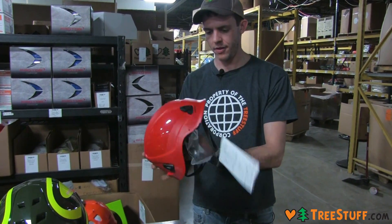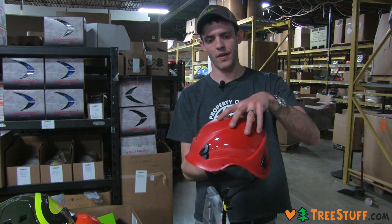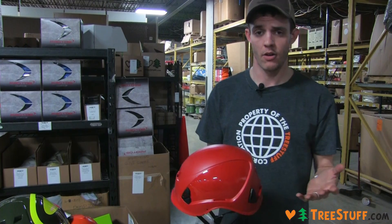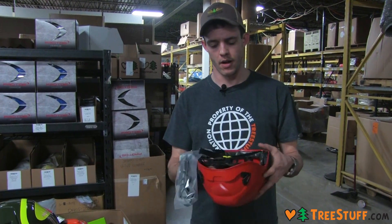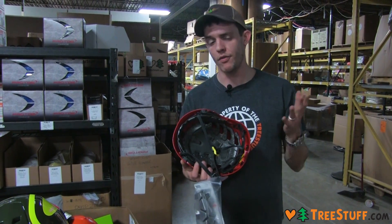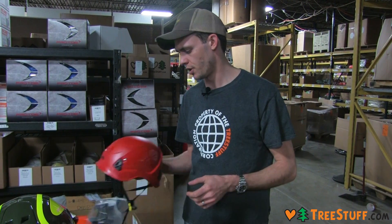We also have the Alveo Best. This is a different model and it does not have vents, so it has an E-rating. All the Petzl helmets that are rated 'best' or have 'best' in the product description are E-rated. This is a foam-based helmet, so the Alveo is foam-based and the Vertex is suspension-based — that's how you can tell the difference between the Petzl assortment.